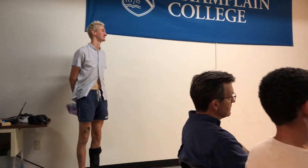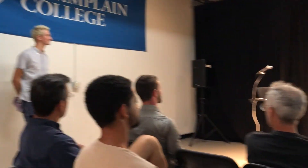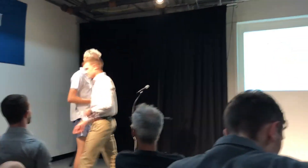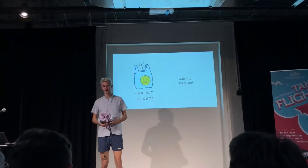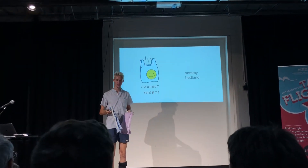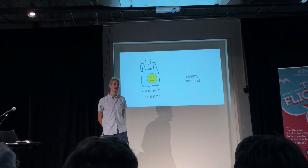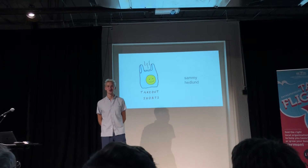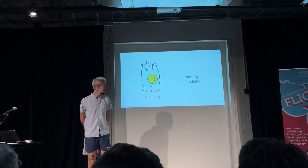Ladies and gentlemen, it's my pleasure to introduce to you Sam, who's going to tell you about Take Out Shorts, and what I like to call cool but not hip shorts. Hey everybody, I'm Sammy. I just graduated from UVM a couple months ago, and I'm here to tell you a little bit about my business, Take Out Shorts. I'm pretty excited for the opportunity to talk about it, because it's what I'm talking about normally anyway.